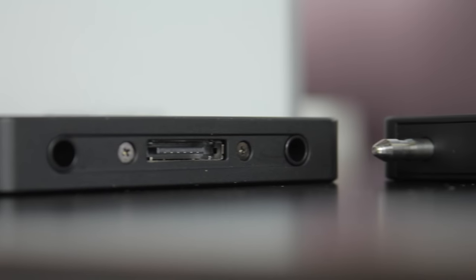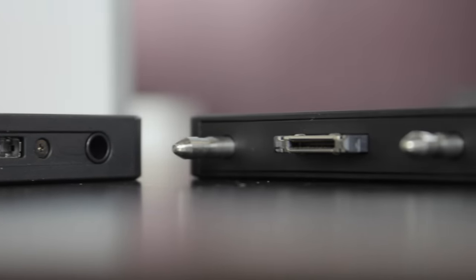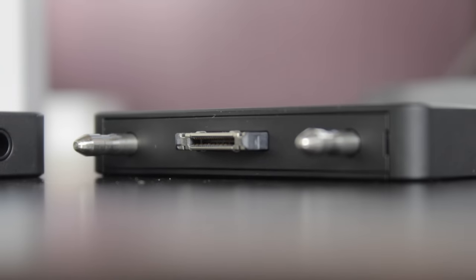The dock charges the entire unit on an internal lithium-ion battery that's going to give you about four hours of use. It's a neat little device for $99 and it gives you the ability to take your PC on the go. It's easy to use, light, portable, and inexpensive for a desktop PC.